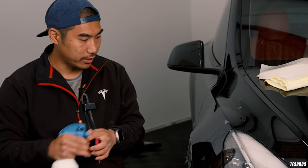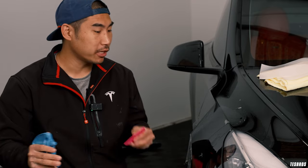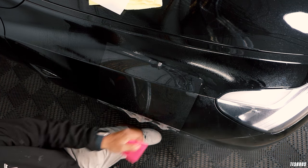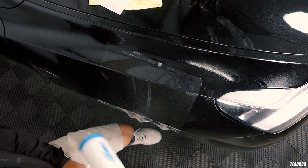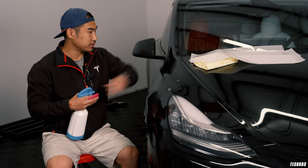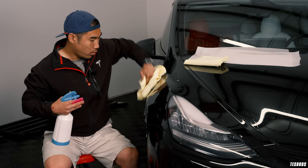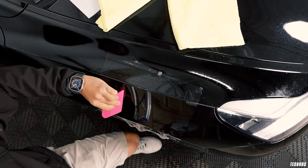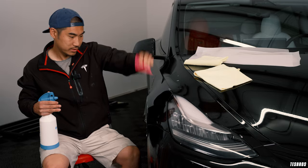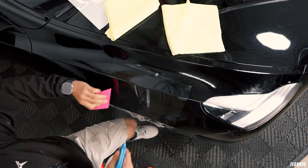A lot of people think that if they just put a little bit on and then lay their PPF, that's going to be good enough. But you really want to douse that area — every single square inch of the panel should be sprayed. You also want to spray on top of the film. If there is no water or slip solution, it's going to damage the film and it's just not going to slide well.